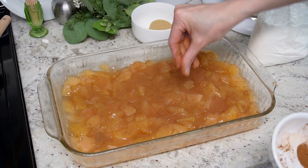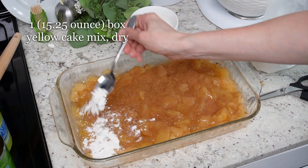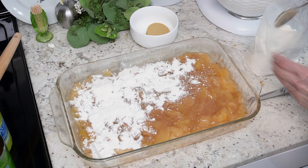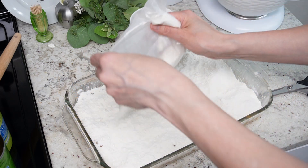Now take one box of yellow cake mix and sprinkle the whole thing over the top. I know it sounds weird — don't add any of the box ingredients, just the dry cake mix. Then smooth it out so that it's evenly covering the apple pie filling.